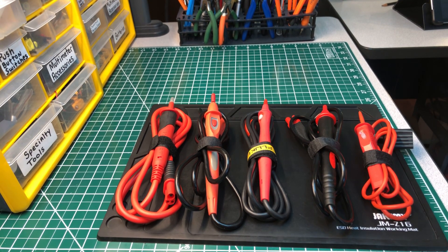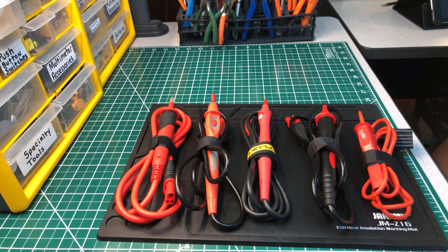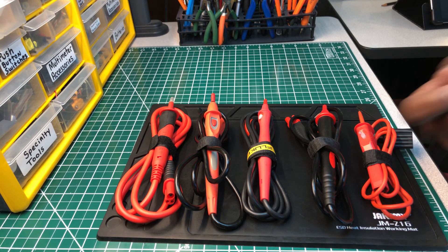Welcome back to another edition of the Electrician Tool Channel. Today I'm going to do a short review on remote probes. For those of you who don't know, remote probes are test leads with a probe that has a switch inside. You use them with insulation testers, and once you have the probe in your hand, it eliminates the button on the insulation tester.